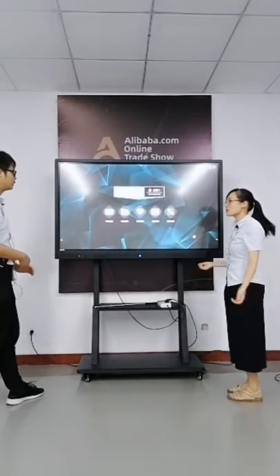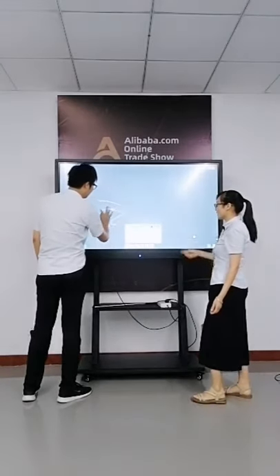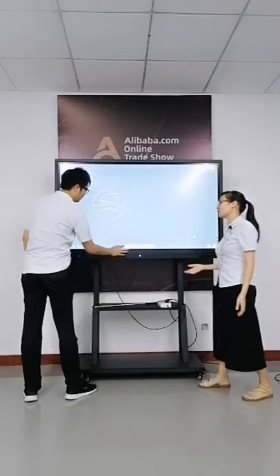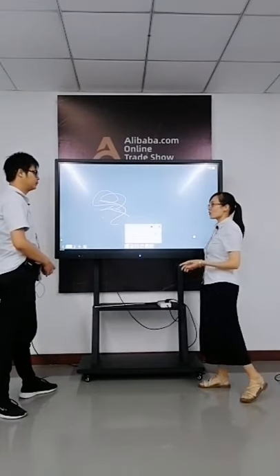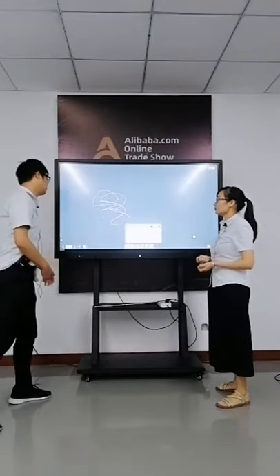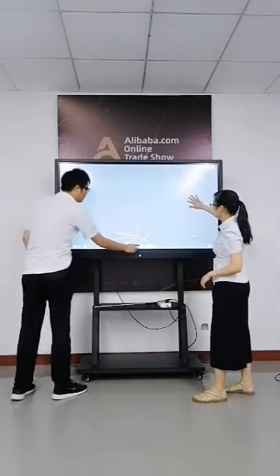Let's go to the Android system. All the documents can be saved in the software, and then you can send an email to somebody else so they can check what you taught and what you wrote on the whiteboard today — to share. This model supports OPS and Android for both meeting and education use.